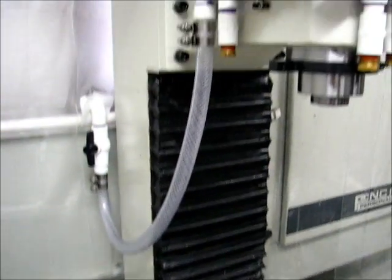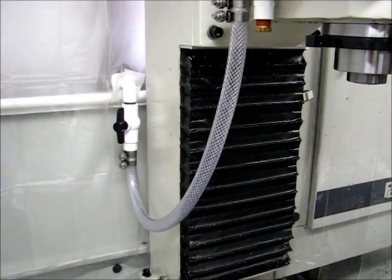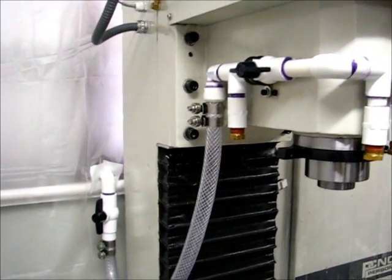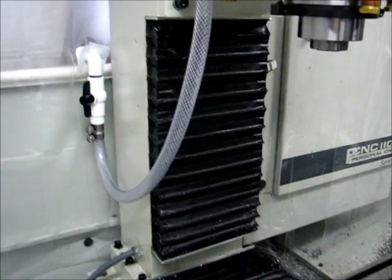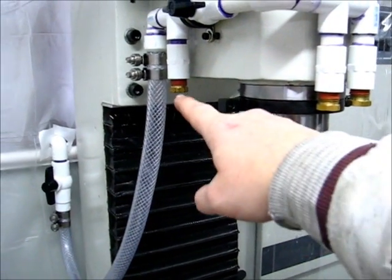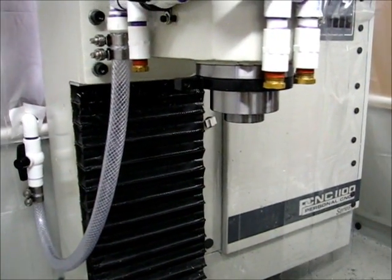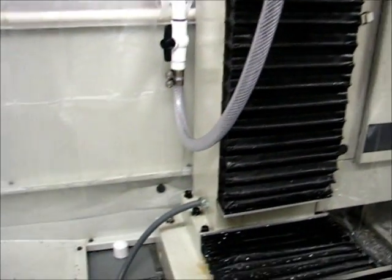I checked to be sure the hose would work in full Z-travel — that it wouldn't bind or pinch as the head moves up and down. I also wanted to be sure it wasn't going to contact the part when the head comes down. The nose of the spindle is still about two inches below the worst-case point there, and I'll have a tool sticking out probably three and a half inches minimum from the nose. Some tools may be shorter, but not by much, so it shouldn't be an issue. If it is, I'll plan accordingly.